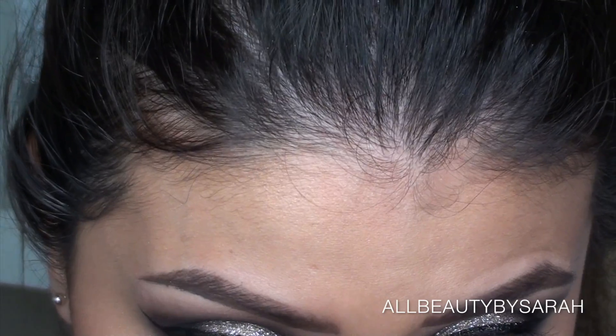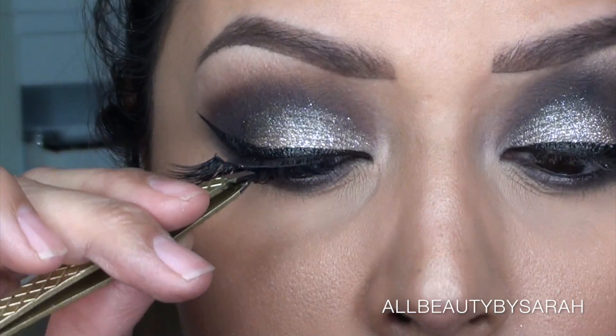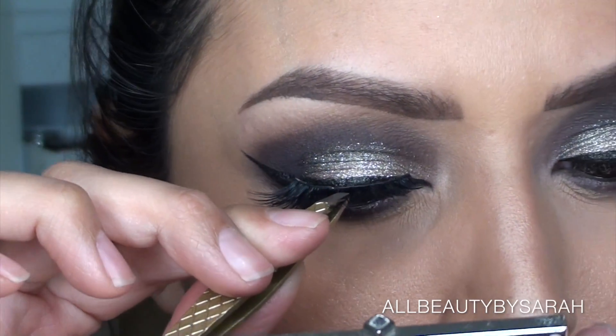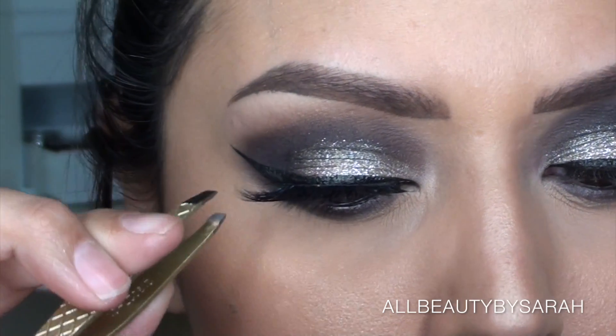Then going in with NYX Jumbo Eye Pencil in the color Black Bean and applying that onto my waterline, followed by some false lashes — these are from the House of Lashes in Iconic, which I thought were pretty much perfect for this look.